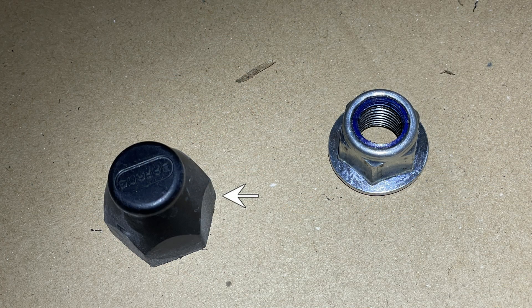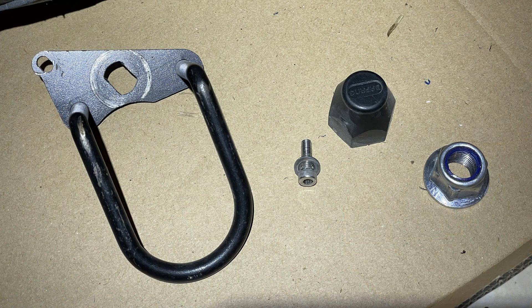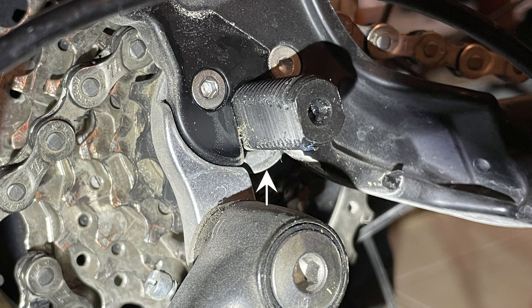On the gear side, I'll have to pull off the plastic nut cover and the nut, pull out the bolt that holds on the fender, and pull off the derailleur protector. Pay close attention to that slotted washer that's on the axle beneath the axle bracket.